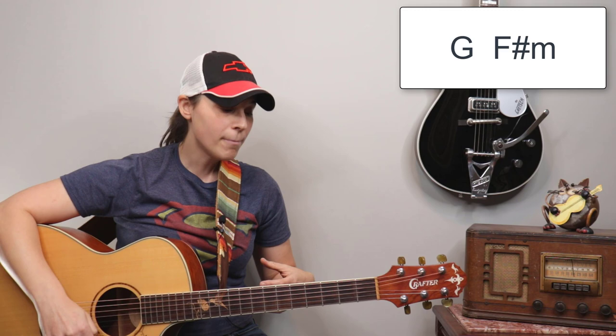So the first thing I want to talk about is the different chords in the chorus. We're still using A, D, and E, but we do have a measure of G that comes in at the end, and a measure of F sharp minor.